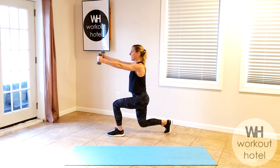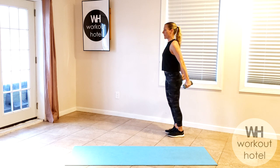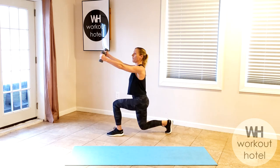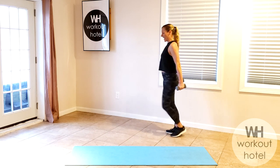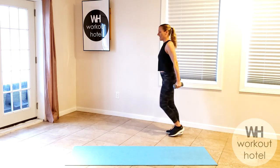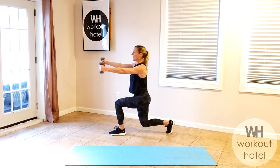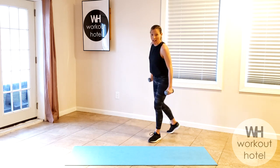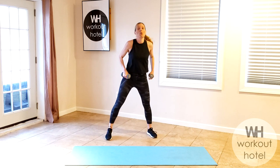Switch legs. Take it down, bring it up, lower down, chin up, tall posture. Four more — how are we doing, guys? Three, two, and one. Rise to the top. Squat position, shoulders down and back.